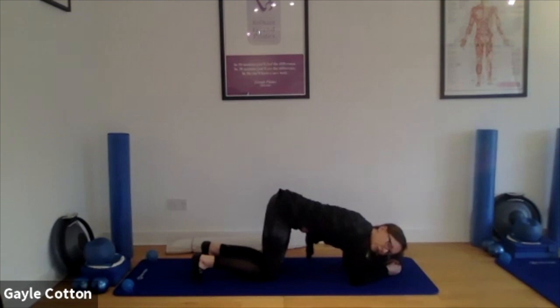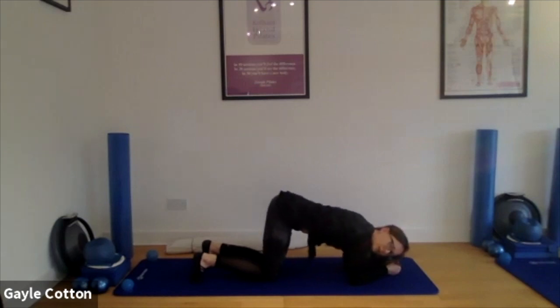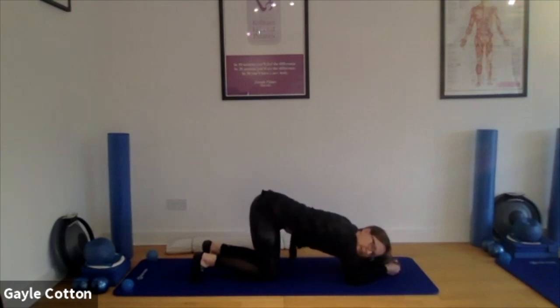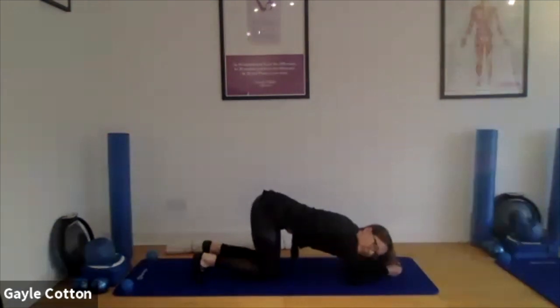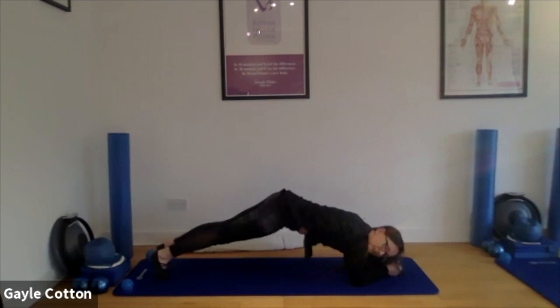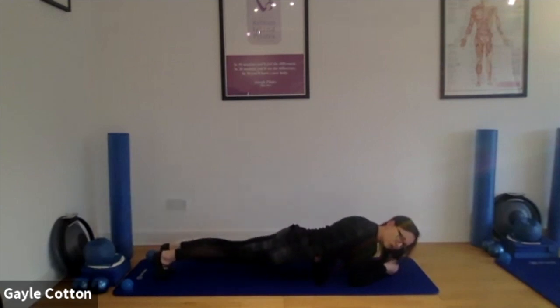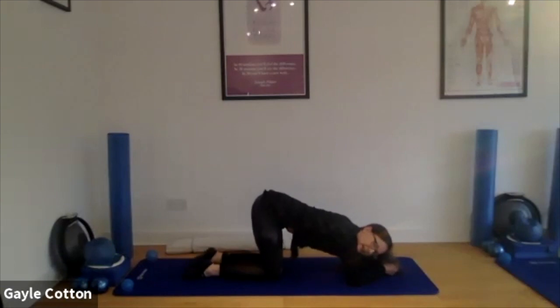Good. For some of us this will definitely be enough. Any back issues — this is probably the one for you to stick with. However, I know that some of you have done this next move before, so as long as it's okay, you are welcome to add it in to work harder. Come forward, knees lift and hover, let one leg extend, other leg extend, bum drops to a straight line. Breathe. Let the bum go back up, one knee, other knee, and lower.